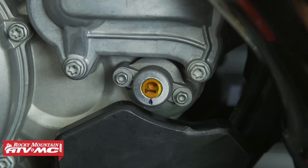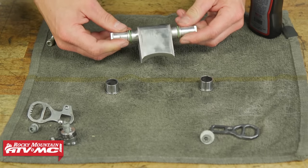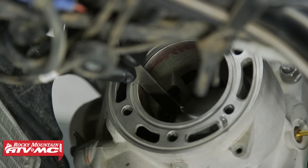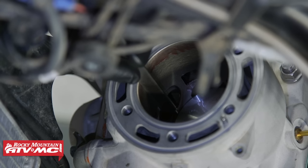The whole point of having a power valve is to give you more usable power throughout the RPM range. At lower RPMs, there's a little flap inside the exhaust port that helps close it off just a little bit — that's better for bottom end torque. That valve opens up as RPM increases, so you have more flow at higher RPM, giving you more power.